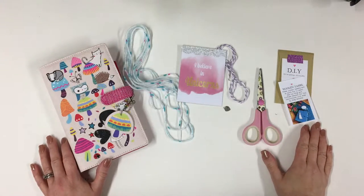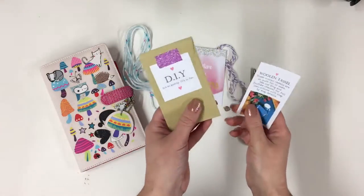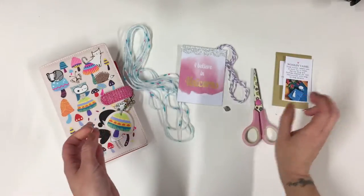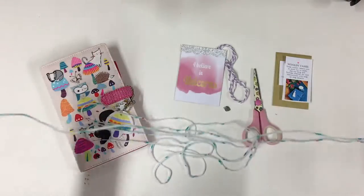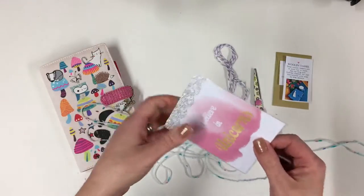Hello there, I am Lisa and I am the owner of Lollipop Box Club. Today I am making the little DIY kit that comes in the November kit. It's a woolen tassel and I'm about to show you how easy it is to make. Inside the little envelope you get a length of wool. I am using my quote card that comes in the kit as my template.